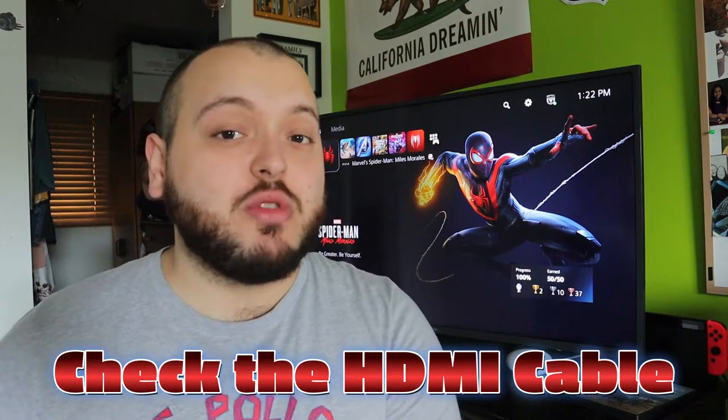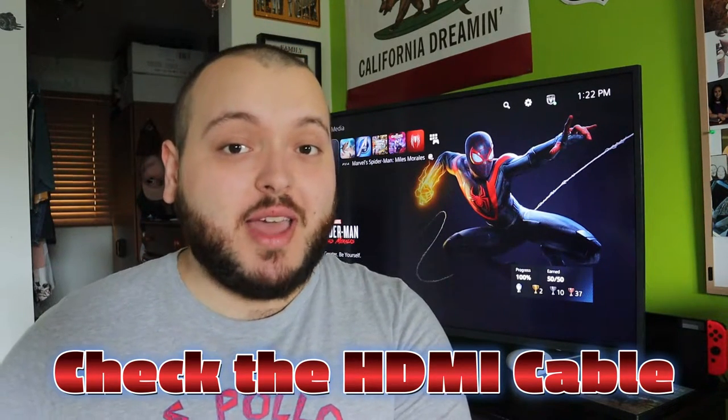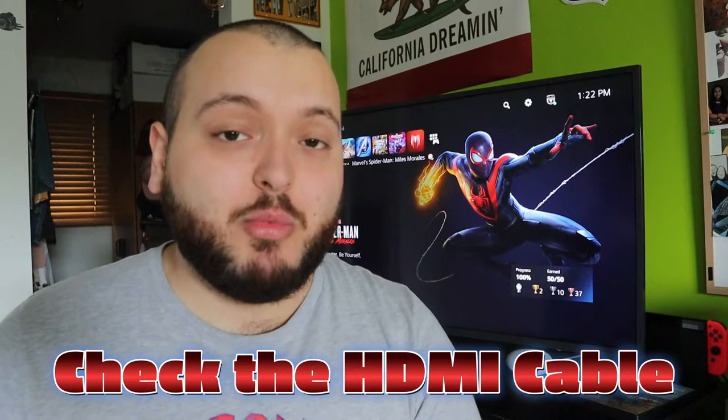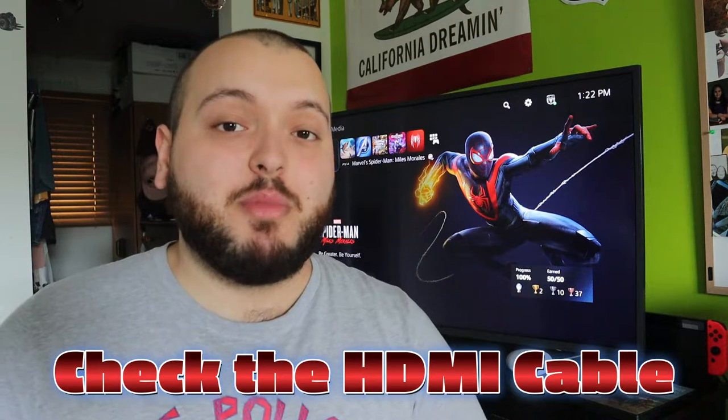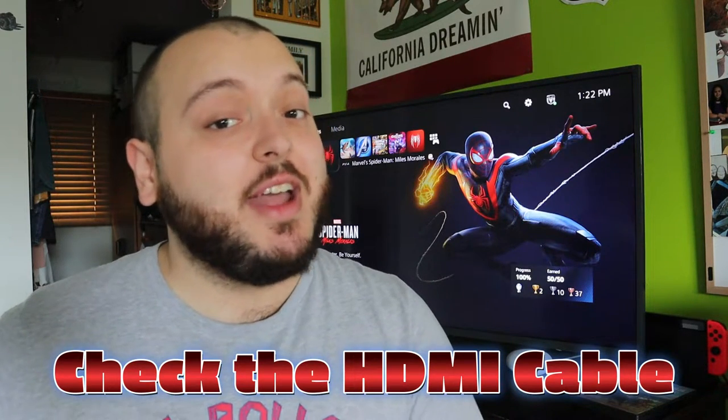Now if it still doesn't work and you don't see any damage on the HDMI cable, that doesn't mean there's no problem with it — there still could be a problem internally. I recommend simply replacing and trying a different HDMI cable. For myself, I always have multiple HDMI cables, one of which is an industrial one — about an $80 cable — that would never have a problem.